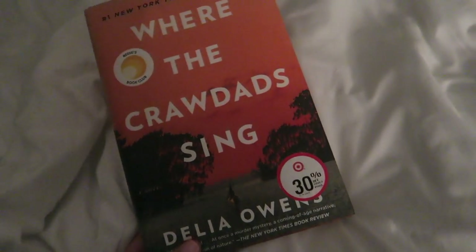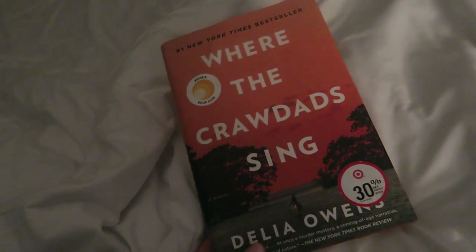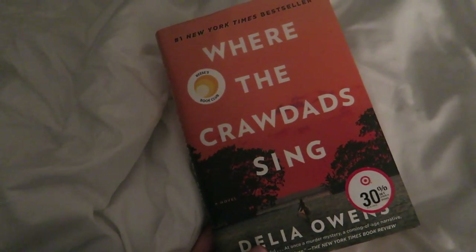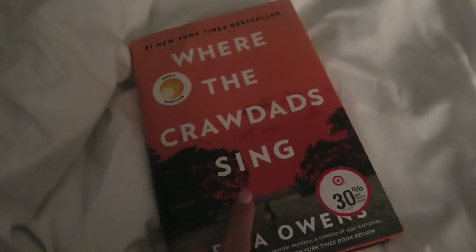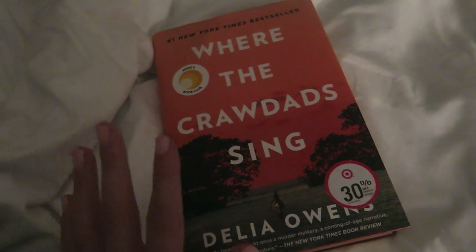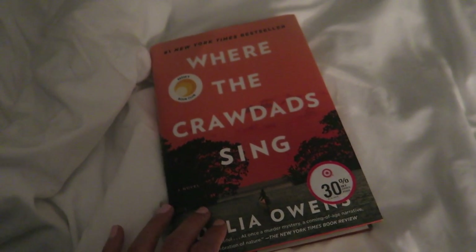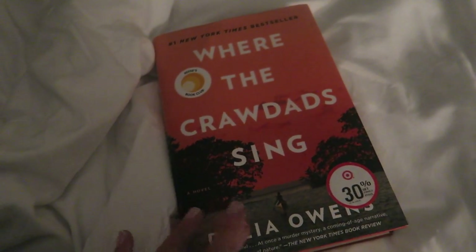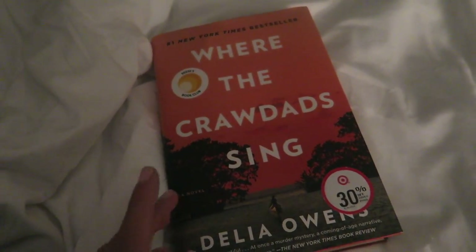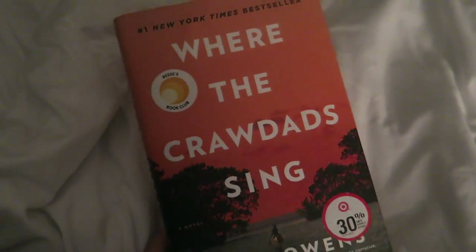It's a little bit later and I'm winding down for the night. I wanted to show you guys the book I'm reading because whenever I tell you guys I'm reading a book everyone always asks what it is. This is 'Where the Crawdads Sing' — it's a New York Times bestseller. I found out about it from my friend — this is actually her copy. She said she read the entire thing in like three days, so apparently it's a really good book. I definitely trust her judgment because we've read books together before and love the same kind of books.